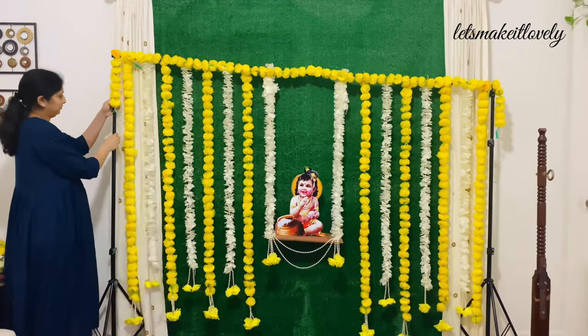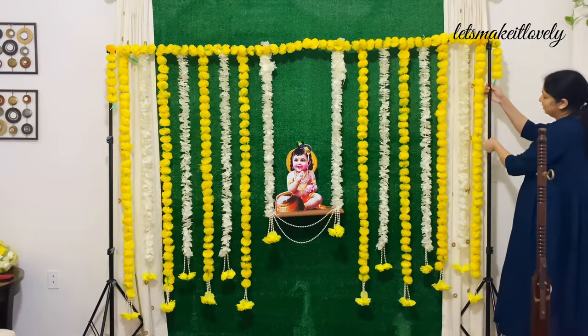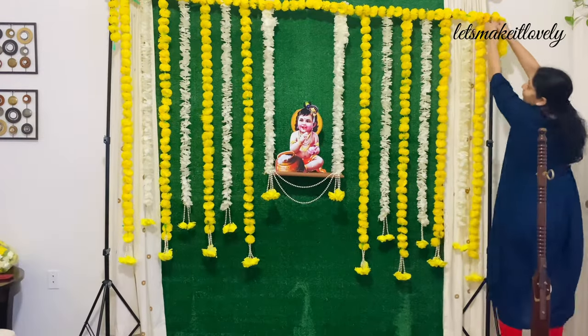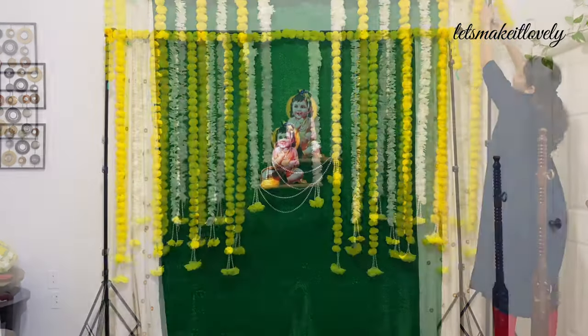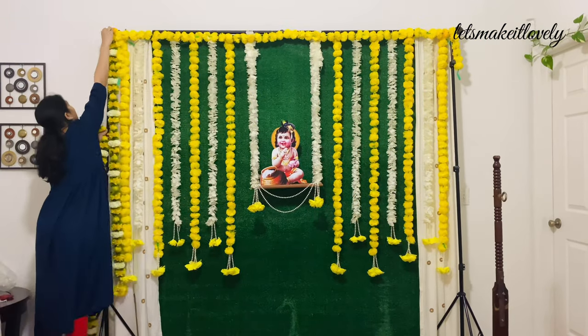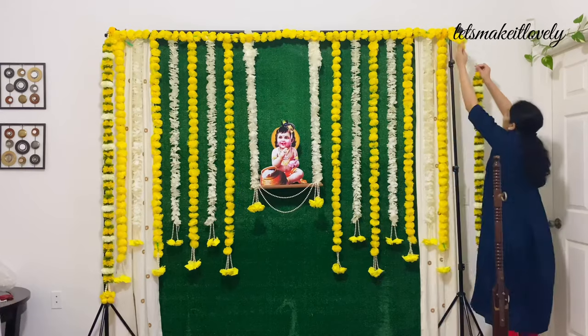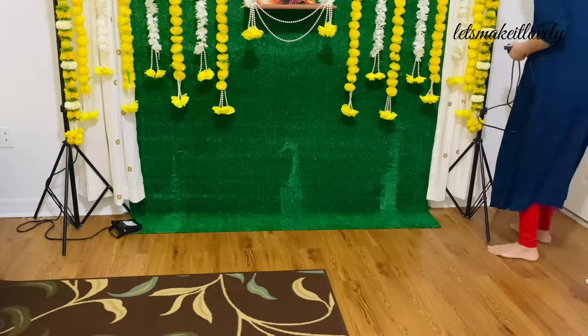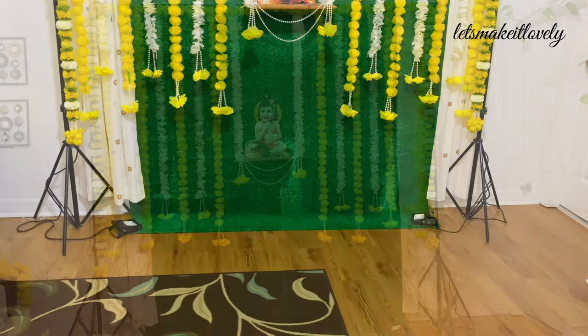Next, I raised the height of the backdrop stand on both sides. Ideally I would cover the sides of the stand using backdrop curtains, but I was running out of time and patience with a newborn on hand, so I just finished it by adding long fabric garlands to the sides. Then I added some backdrop lights on both sides.